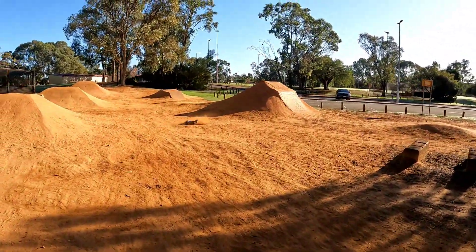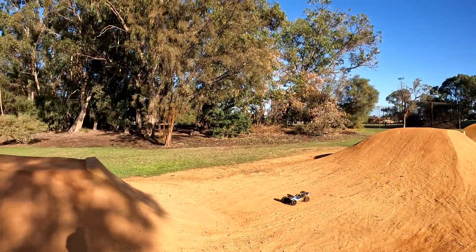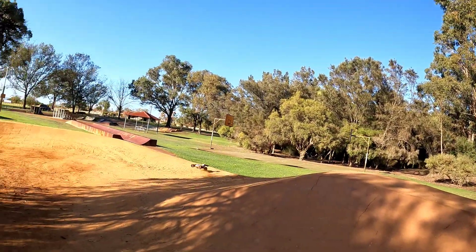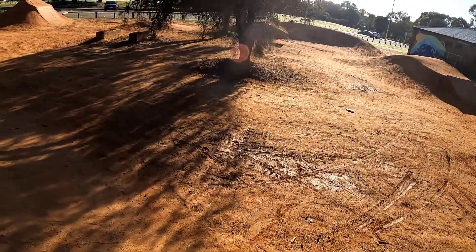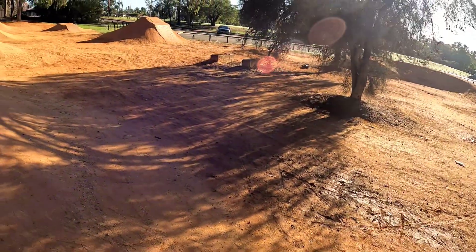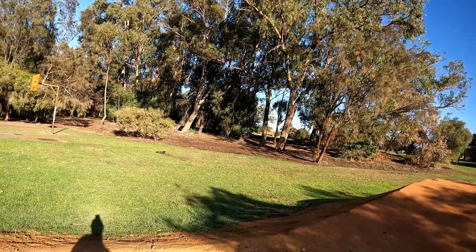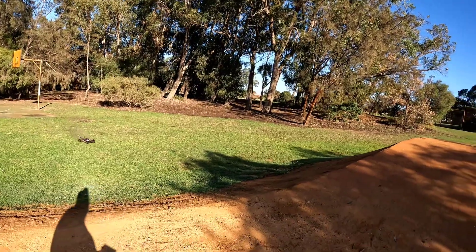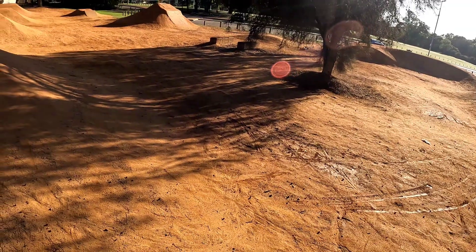It does feel a lot better after the diff tune. That's just what it needed — a diff tune. Flies better. Shame about the LiPo.